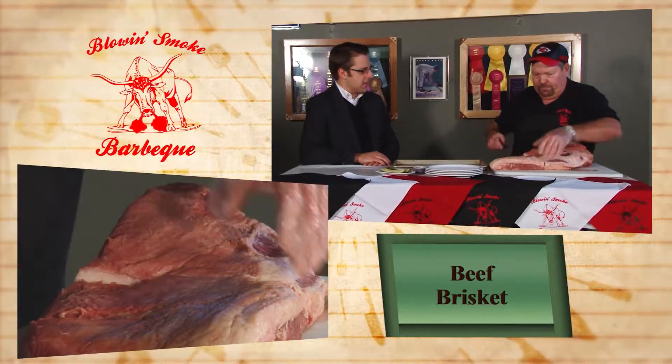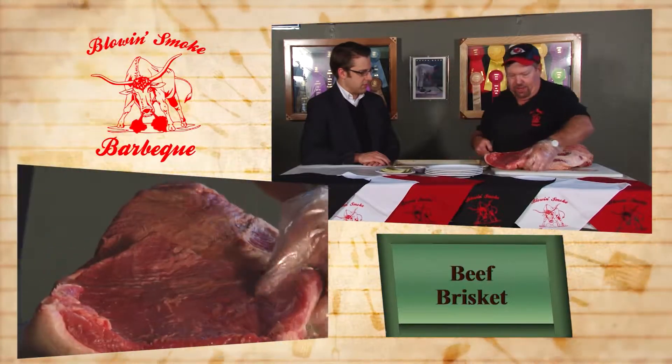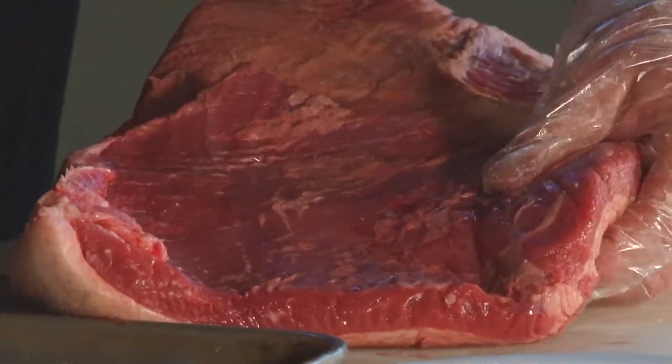Are you cutting slices now? Well, this is my flat end — I'll smoke this only for about six or seven hours, because otherwise it'll start drying up a little bit. And you smoke all your own meat here? Oh yeah. And that's out back I'm assuming?